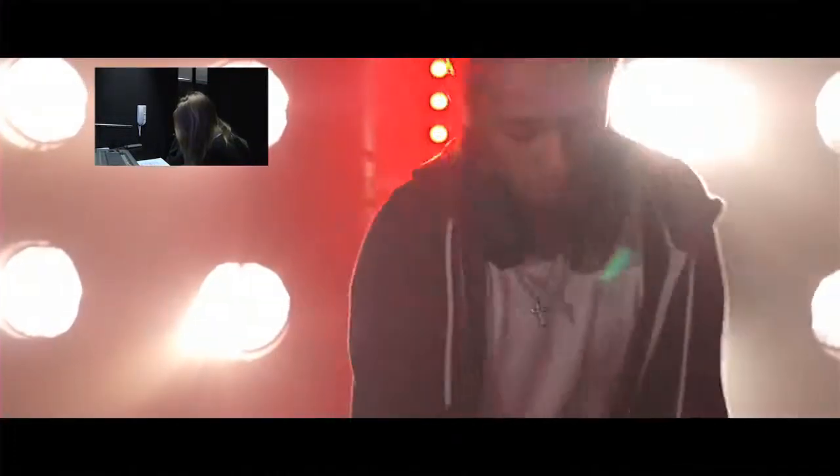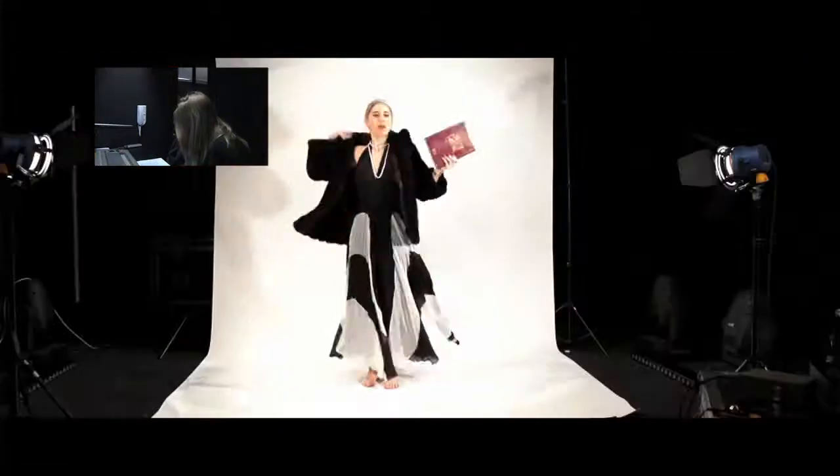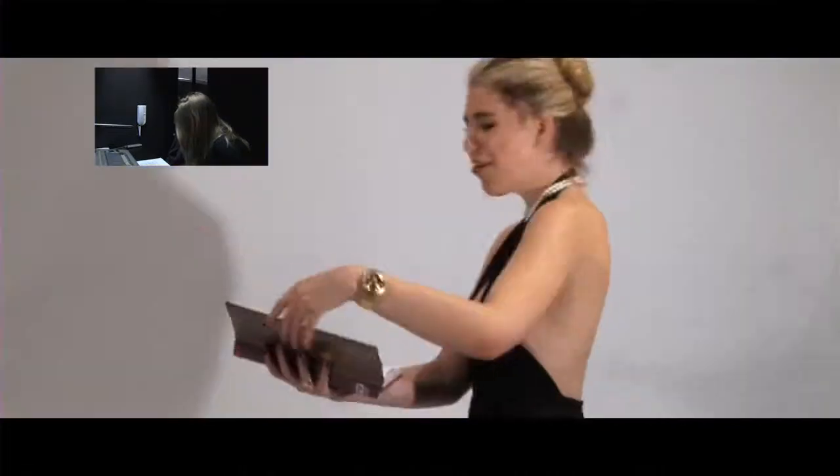In order to match the lip-syncing with the track, we used a digital clapper on an iPad for the shoot. It also worked as a playback so that when we pressed the button, the music would start and a timecode would run alongside, so that when using multiple video channels while editing, the lip-syncing throughout all of the rushes was matching the music lyrics.